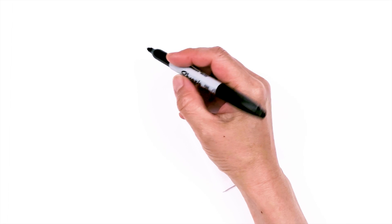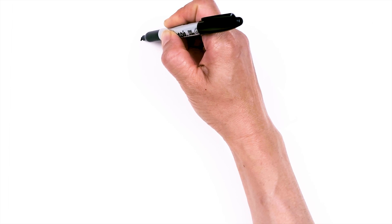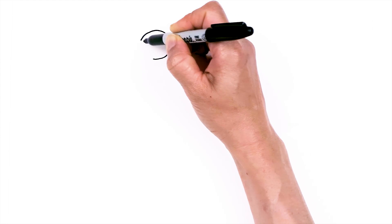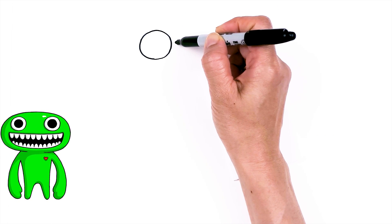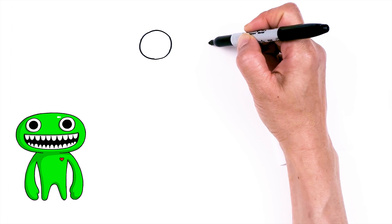To draw this cute character, let's first start by drawing its eyes. So let's start right here and I'm going to draw a really big circle. And now I have one big circle in. I'm going to come right across nice and wide, say about right here, and draw another circle.